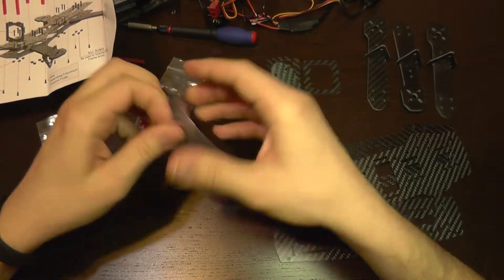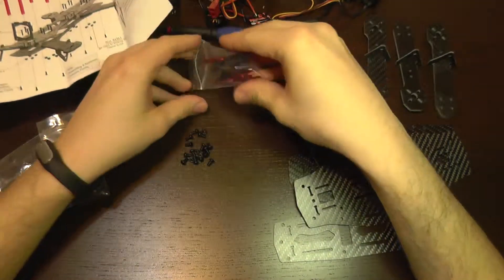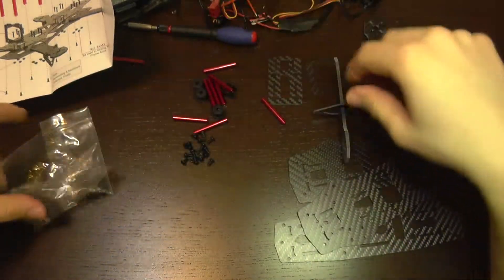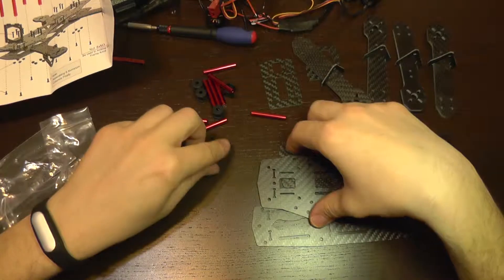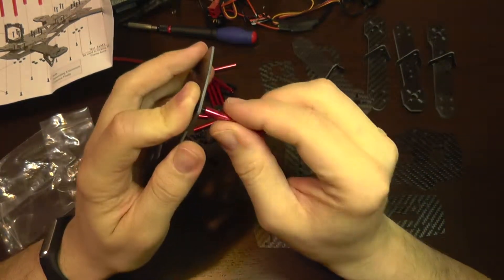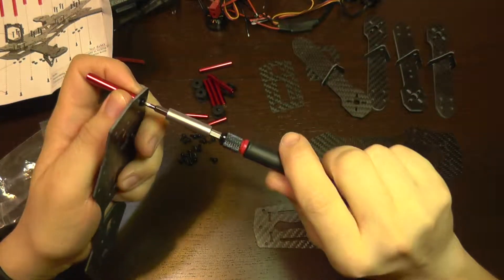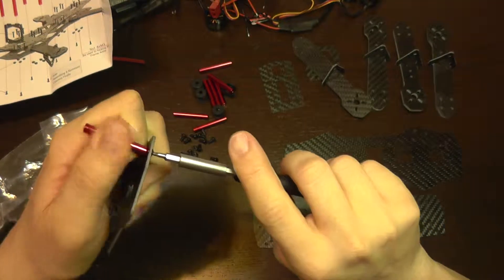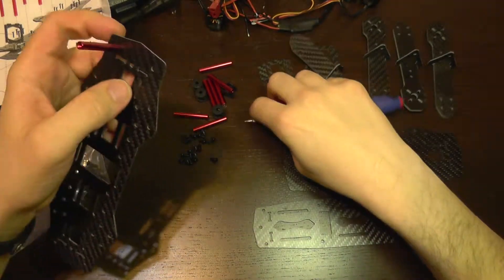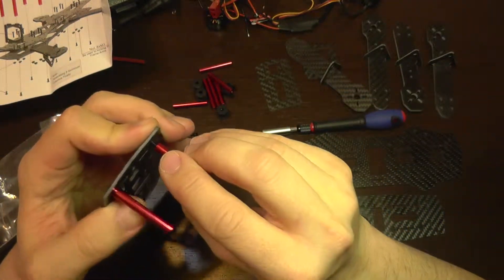First I am going to take out all the screws and the columns. It should be like this: first take a small screw and fix it to the column. A good idea would be to also use some Loctite on the screws, only if you are certain of what you are doing — it will prevent the screws from getting loose because of the vibrations.